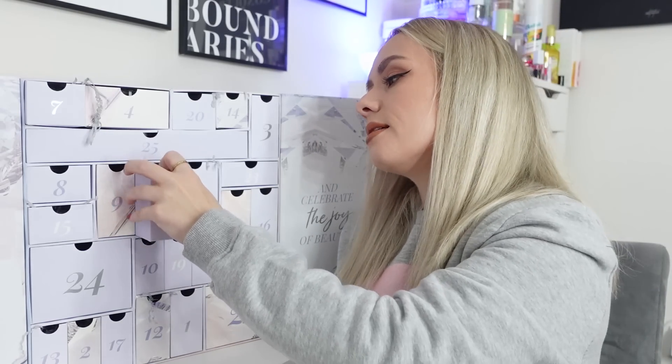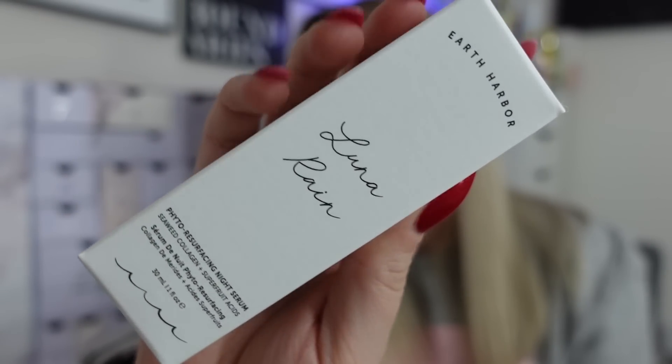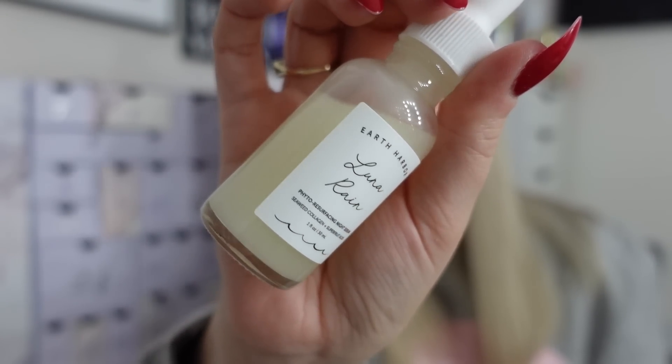Day eighteen is from Earth Harbour - the Lunar Rain Phytoresurfacing Night Serum, full size worth £43. It features a medley of seaweed, collagen, tropical super fruit acids, and botanical multivitamins that refine and re-texture skin to reveal a smoother, more radiant complexion overnight. It's plant-based, holistic, and vegan. Gently shake, apply three to eight drops to clean skin and massage in nightly. The packaging is very minimalist and it looks pearly - really beautiful.